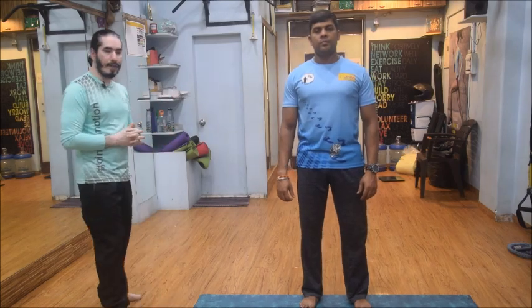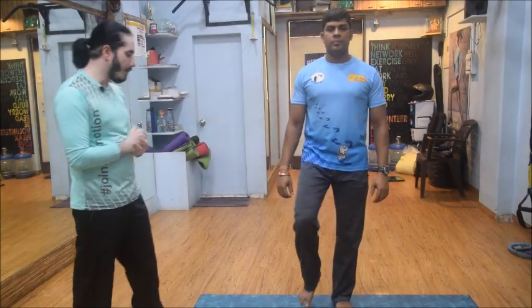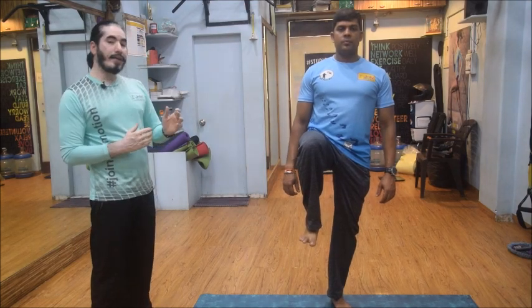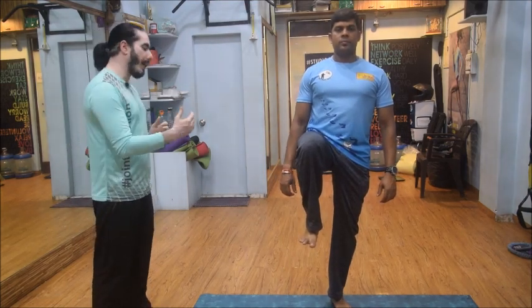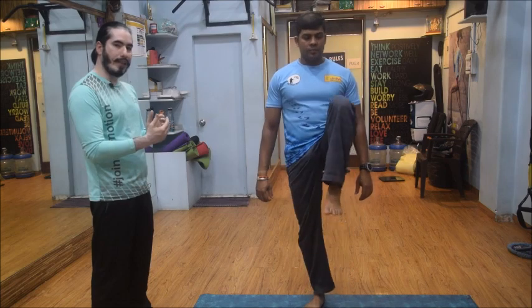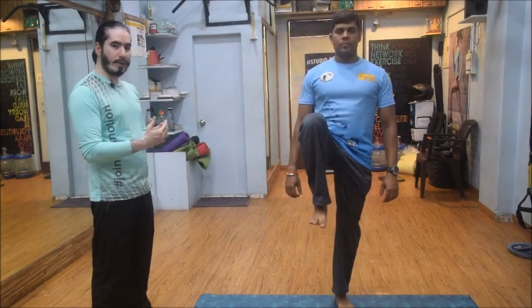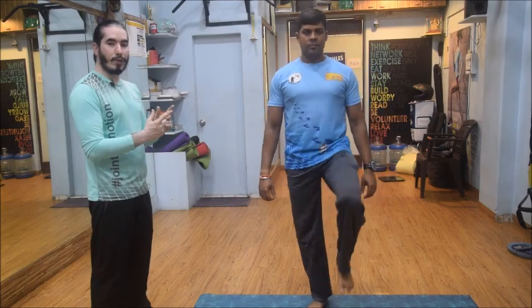Very basic simple exercises like even standing on one leg can actually start helping you to engage your core, and then trying to do this on alternate legs — alternate leg standing. This is something which you want to start doing on a regular basis that can also help you to engage your core.